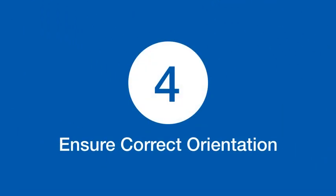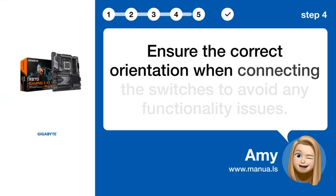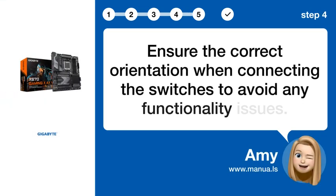Step 4: Ensure the correct orientation when connecting the switches to avoid any functionality issues.